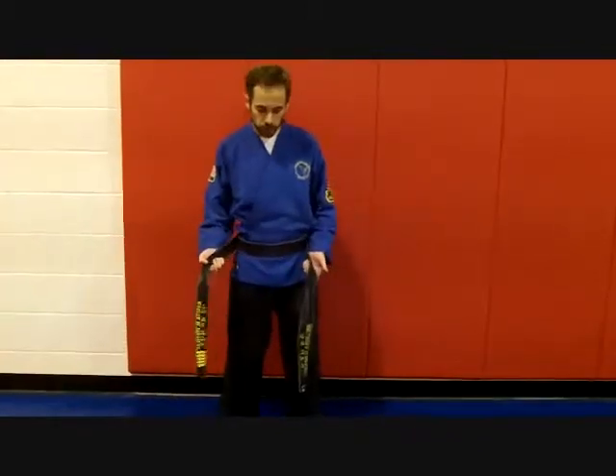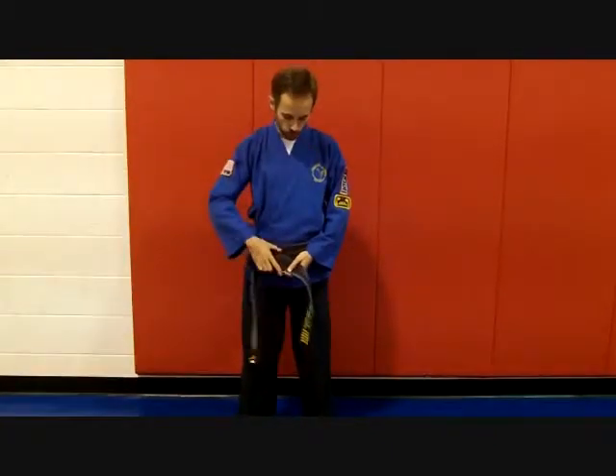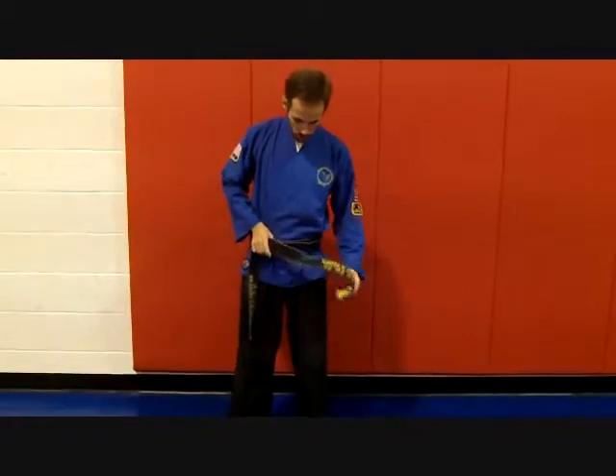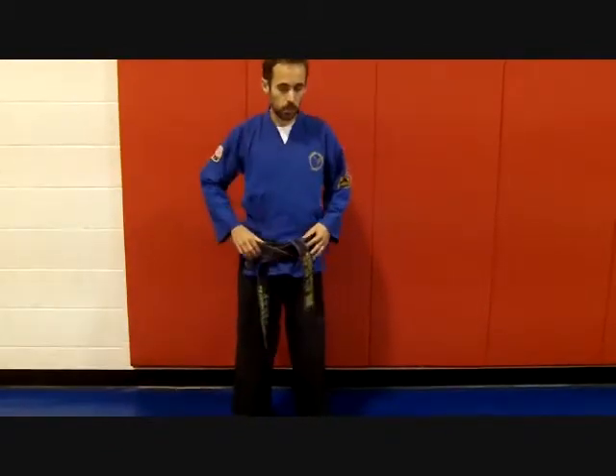Now you're going to take your right side and cross it over the left, just like that, so we're making an X. Now this end that just crossed over, you're going to bring it underneath both layers of the belt. That's really important — underneath both layers of the belt.